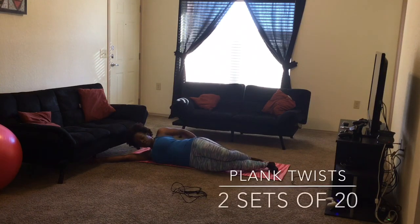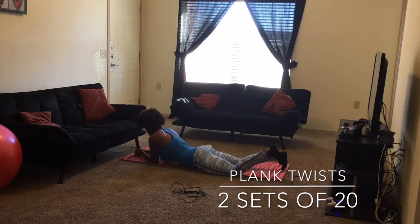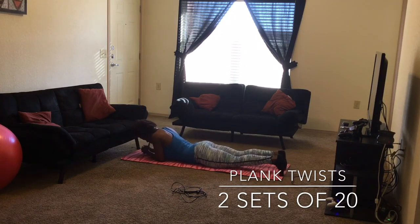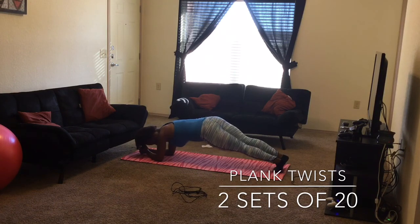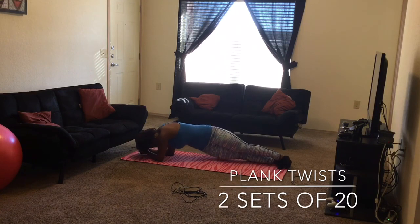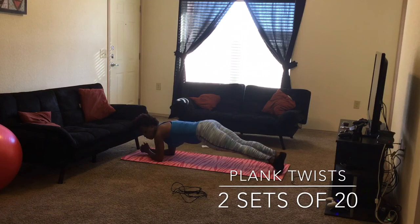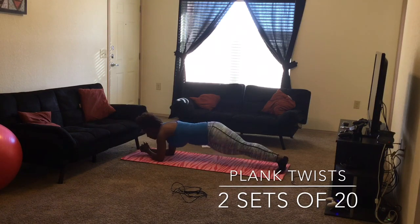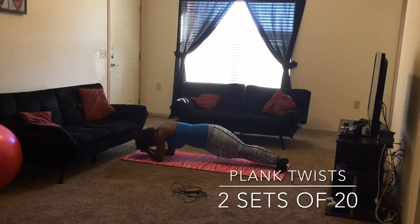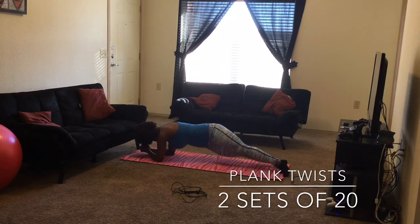Our final workout — we're dying but we've got this! We're going to do some plank twists. Get into a regular plank position and twist from side to side slowly and in control. Hold your belly in — the more you hold it, the more you feel it. Try to find your balance so you're not pivoting too far. Two sets of 20 and we're all done!